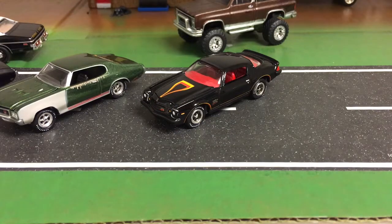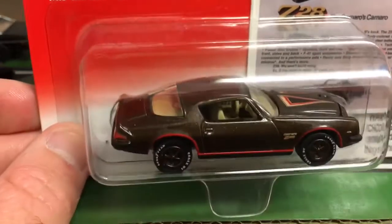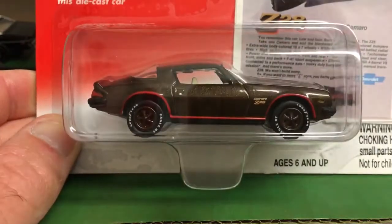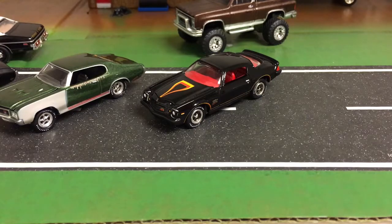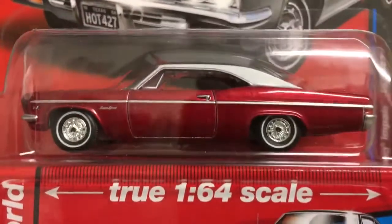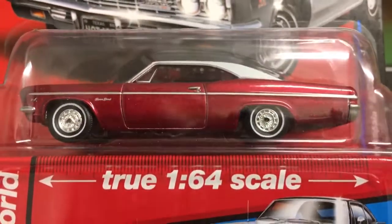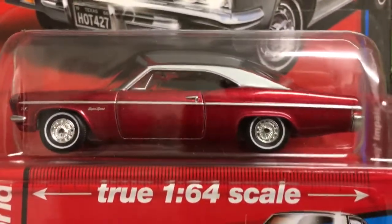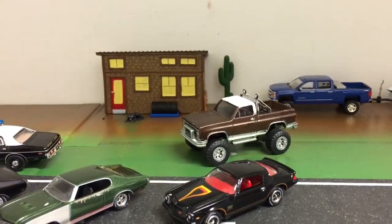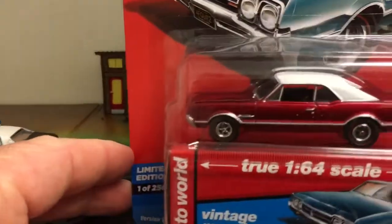And then I got this off eBay the other day. I've got a loose one, I'll keep this one on the card. I found it for a real good price - maybe seven, eight bucks shipped. And then I found a couple of chase cars over the past couple of weeks. Autoworld 66 Impala SS 427 - I didn't know they offered the 427 Impalas in 66. And then I also found this one - 66 Olds.